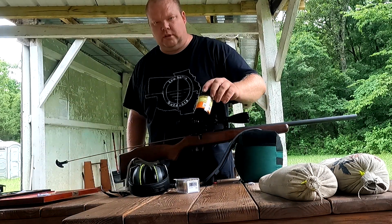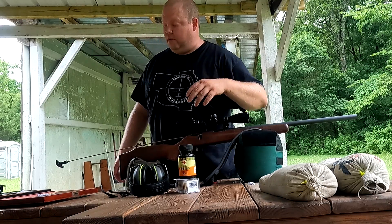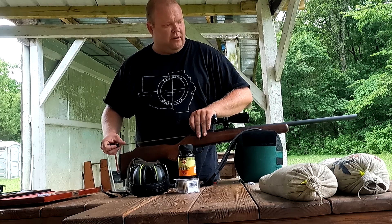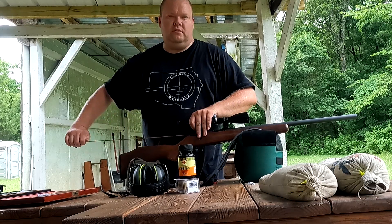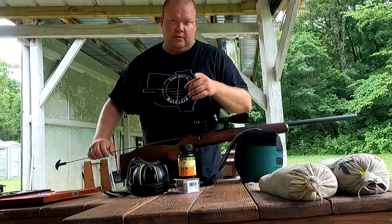Alright, we got the magazine out, the bolt out. I really like to use this Hoppe's No. 9 — I know a lot of shooters do, but it's just kind of my favorite. It's just good scrubbing. And I'll see you when I start shooting again.